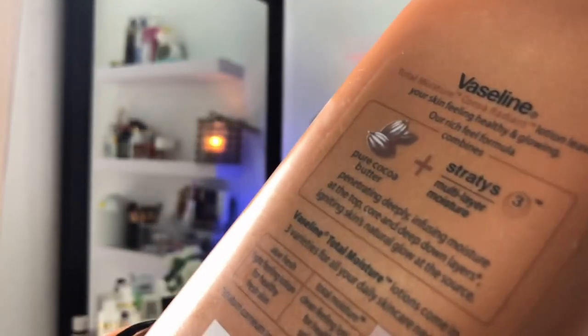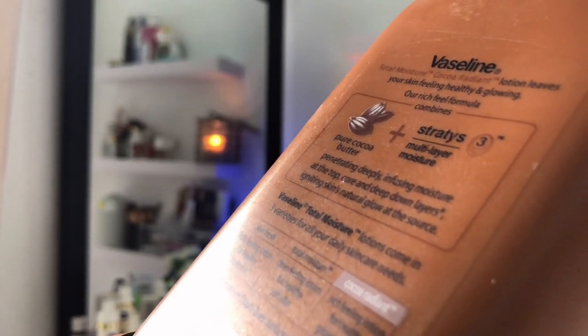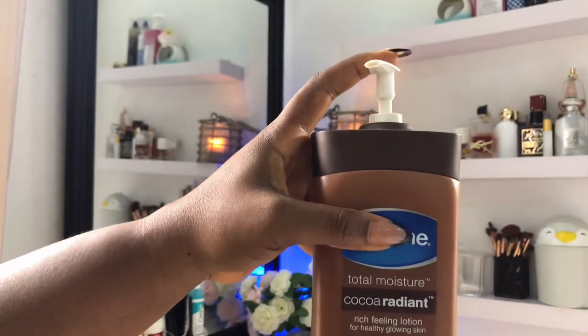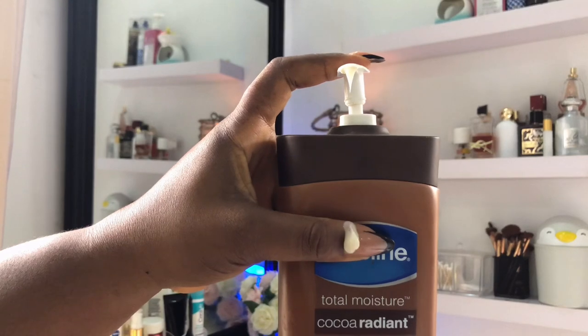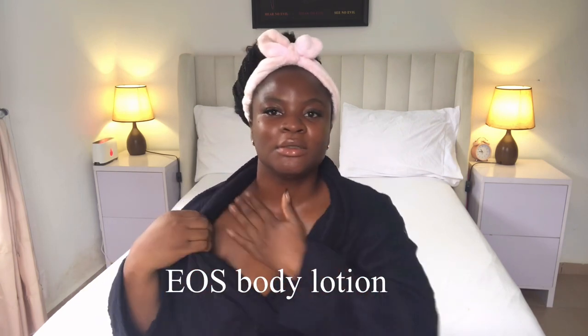For my body I'm using the Vaseline Total Moisture Cocoa Radiant rich-feel lotion for healthy glowing skin. What I love about this cream is its rich cocoa scent. It is made to help give you healthy skin, feed the skin barrier, and its moisturizing system helps your skin retain and lock in moisture. It keeps the skin moisturized like they say, but it's not greasy and doesn't give you that sticky feeling. Whenever it gets cold, this is one of the many body lotions I reach for. I also like to use it because I want to moisturize my skin without it being too thick and cloggy.